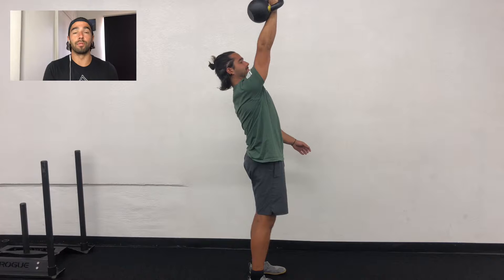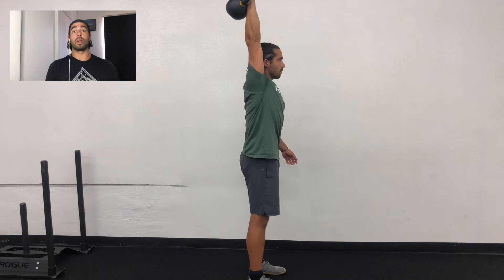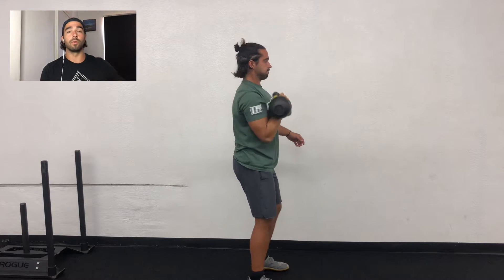Right here I'm showing poor form. If some of us have limited shoulder mobility, you might revert to this where you're arching back, the dumbbell is moving, the kettlebell is moving forward. We don't want that.